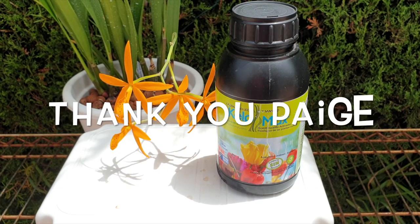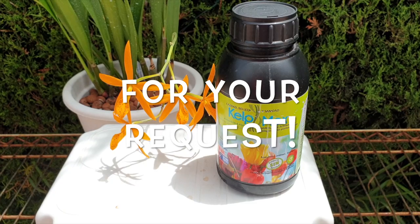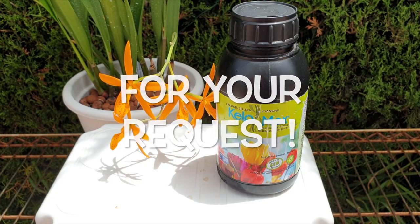Thank you so very much for watching. I appreciate your time. Have yourselves a wonderful day. Please stay safe and take care. Bye.